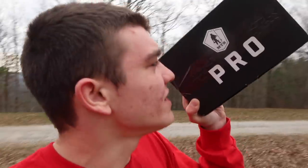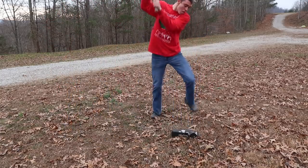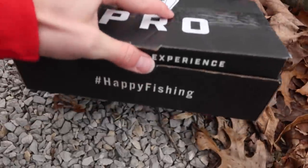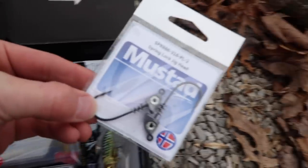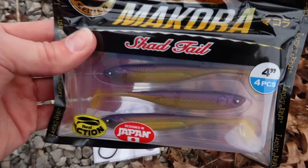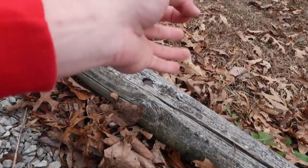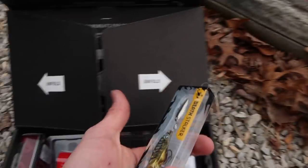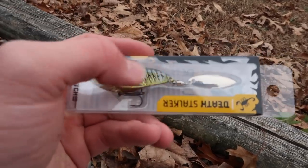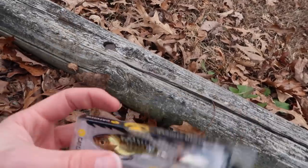Let's go ahead and crack into this Mystery Tackle Box. I have not yet seen what's in the box, so this is going to be a total surprise. First thing I see is some little swim bait heads, probably to go along with these swim baits — these Makora little four-inch shad imitators. Really good because in December it's really cold, a lot of the weak shad are starting to die off, and this imitates them perfectly. Another really good shad imitator is this Catchco brand blade bait with a spinner bait blade on the back — really interesting.